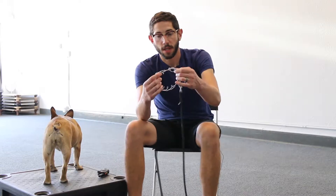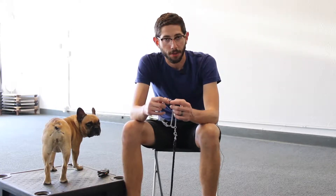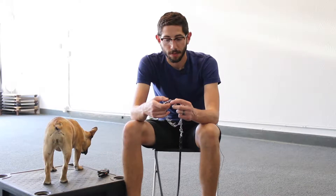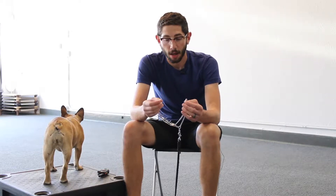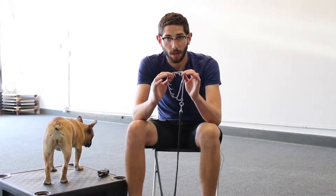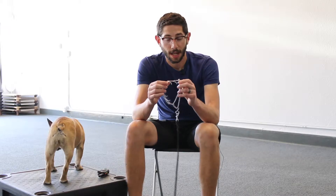This one here is a 2.25 millimeter collar. This is one that we recommend for most dogs. It's rare that we put on the 3.0 millimeter — those ones are a little bit bigger. We find these are much easier to put on and take off and they're just a little bit smaller, so we just prefer these ones. Most of the dogs that come through here leave on a prong collar of this size.